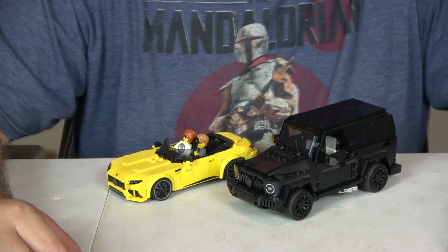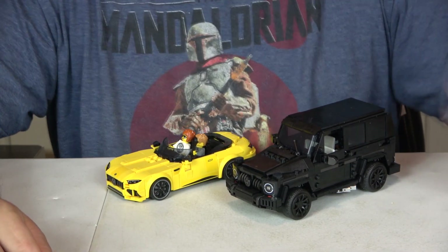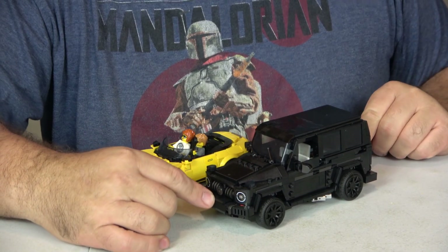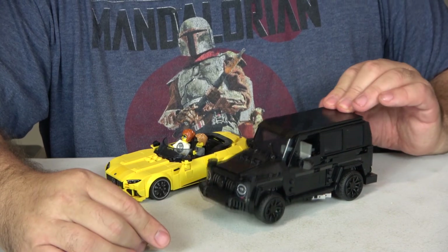All right, let's jump into this review. Let's start off with the dimensions of the G63. This right here — I love it. The dimensions are seven and a half inches, which includes the spare tire to the front bumper, three and a half inches wide, and three inches tall.